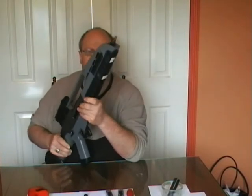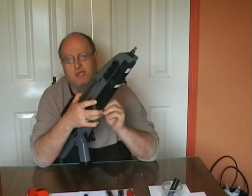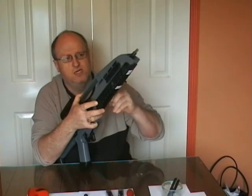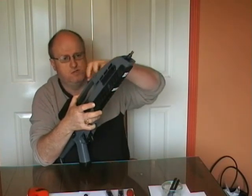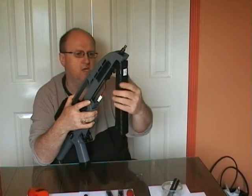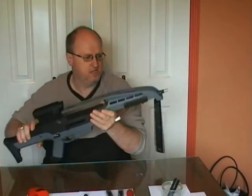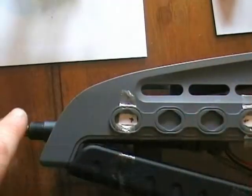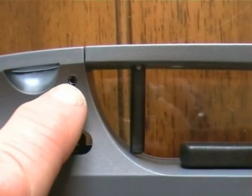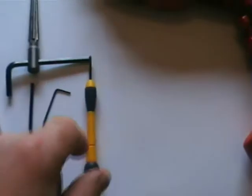The next thing we have to do is undo the bottom part here as if we were going to put a battery in it. So we've got the flash hider off and we've taken the pin out here as if we were going to put the battery in. Now this pin here — it's a rolled piece of steel. We need to push it out, and that's what the screwdriver is for.